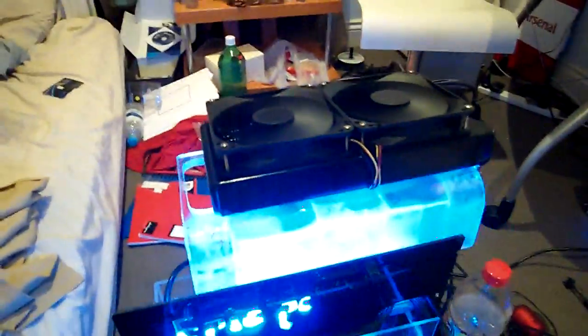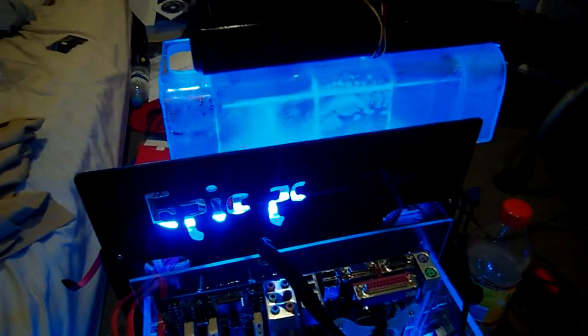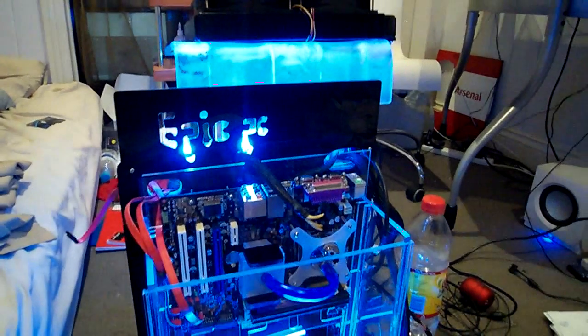I've turned the light on, hopefully that gives you a better idea of what's going on. I've got the two Yateloons and the radiator up there — the frosted glass effect just turned out awesome.